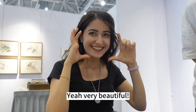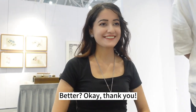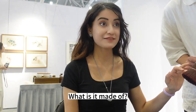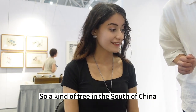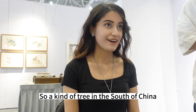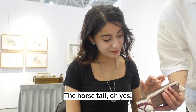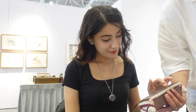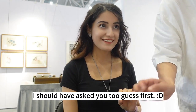Very beautiful! What is it made of? The tree skin — a kind of trim from the south of China. A horse tail! I should ask you to guess first instead of telling you.